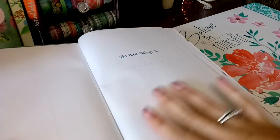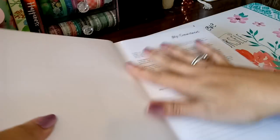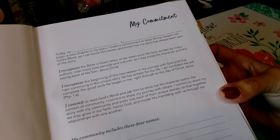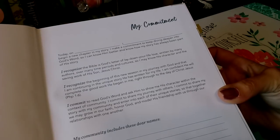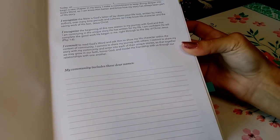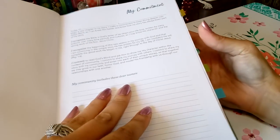We have a beautiful presentation page with 'This Bible belongs to.' We have a 'My Commitment' page, and I love how it's at the beginning of the Bible. Every time we open it up, we are reminded of the commitment we've taken for our journey through this Bible. And then we can also write down names of other people who are helping us hold up our commitment.